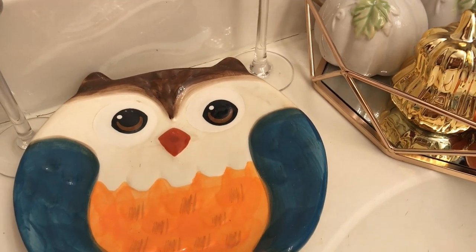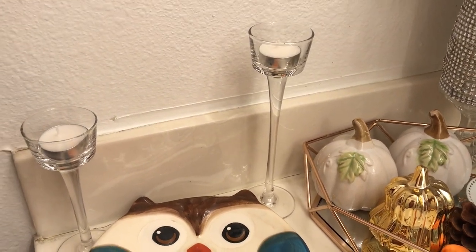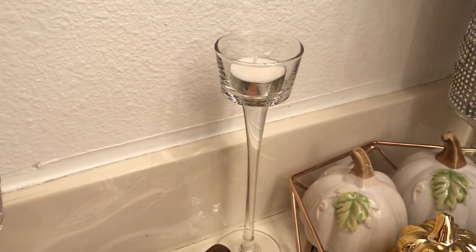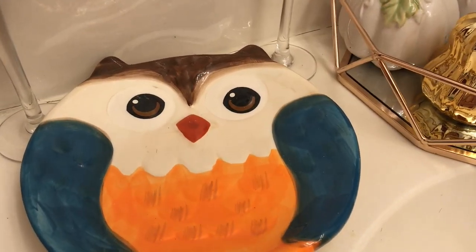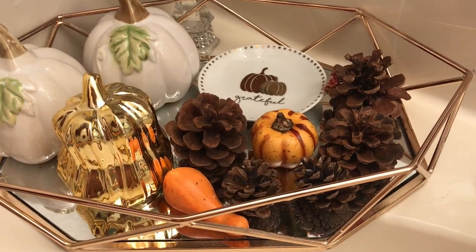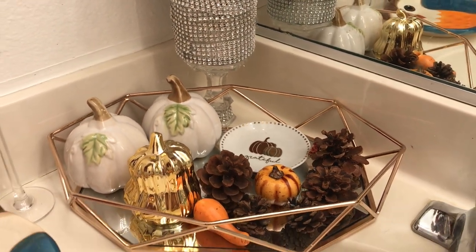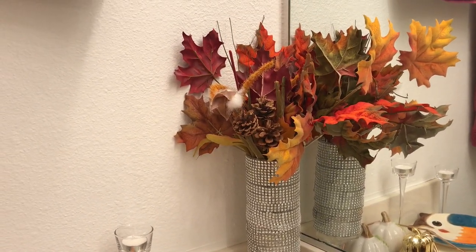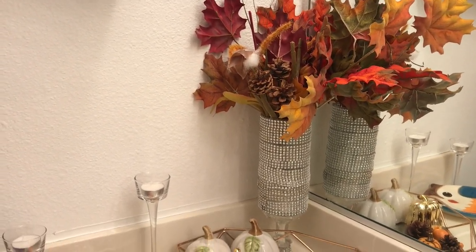On the side of it I have two little tea light candle holders — I should have lit them up for you guys so you can see how it looks. And that's it, that's how I styled my little corner of my bathroom. I think it turned out really nice considering I just moved a week ago and had to throw something together.